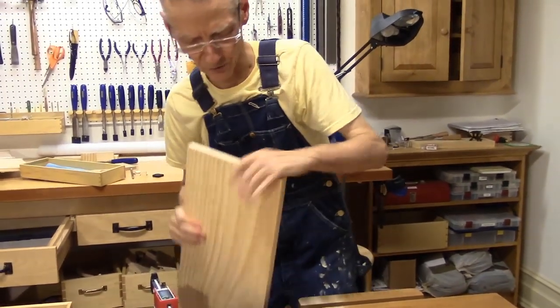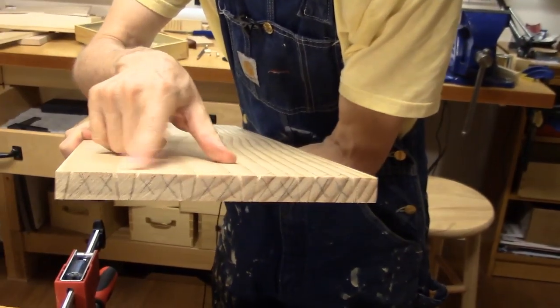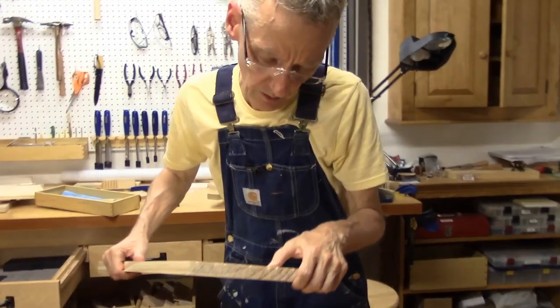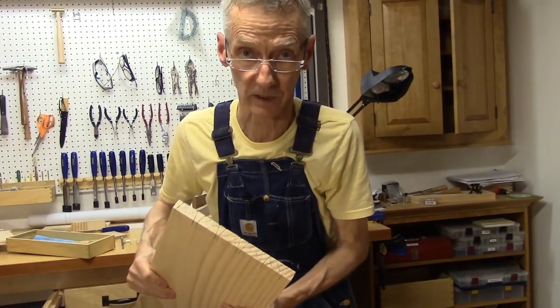To tell you the truth I saw a few errant cuts there, so some paring will be involved. But thankfully most of my error occurred on the waste side, so paring will fix it. We'll see.